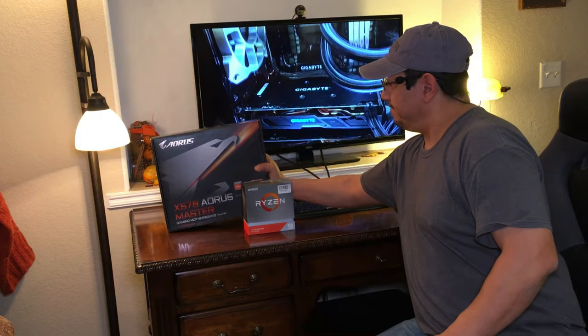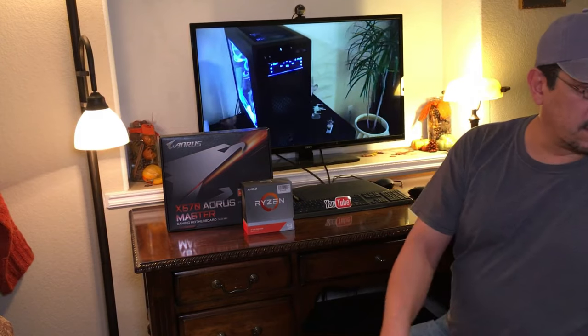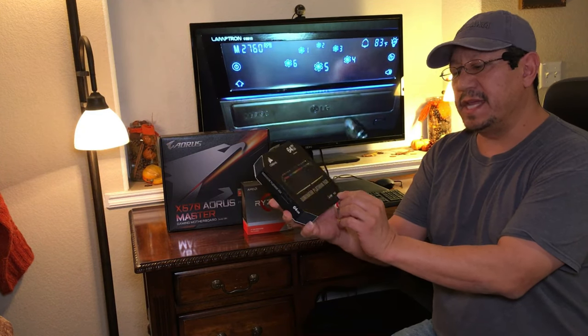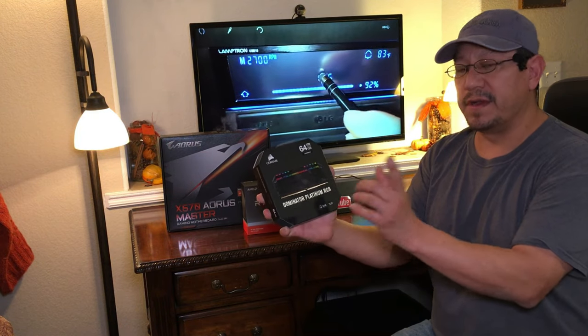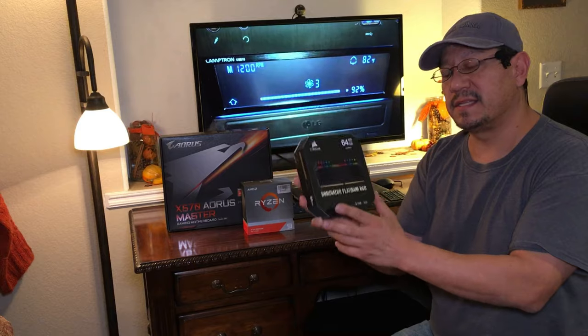Next, we're going to have to upgrade our memory. We had the Corsair Dominator Platinum at 32 gigabytes at 1866 MHz, but we can't use that anymore. So we're going to upgrade to the latest from Corsair, which is the Corsair Dominator Platinum DDR4 — the previous sticks were DDR3.